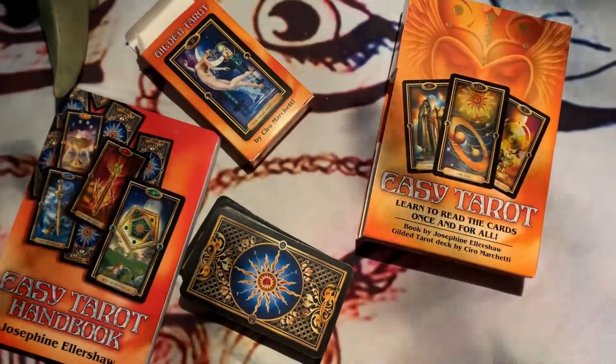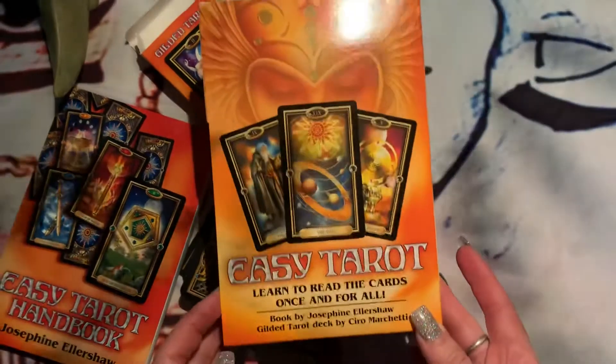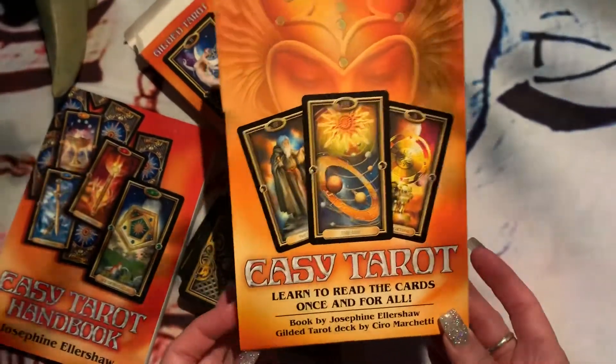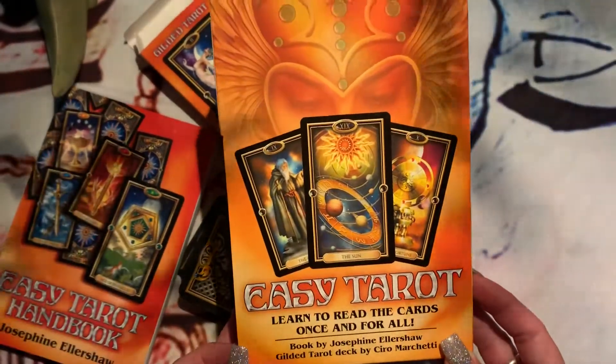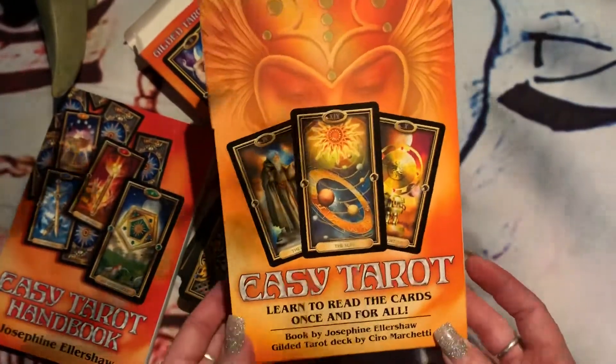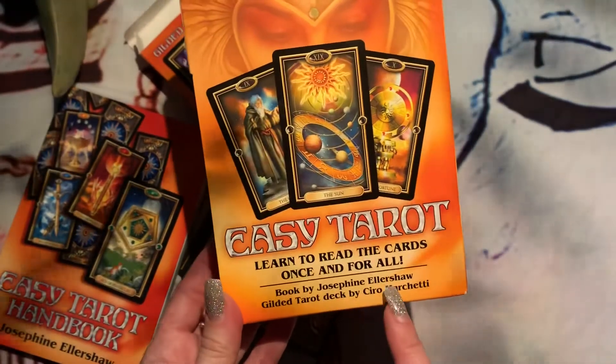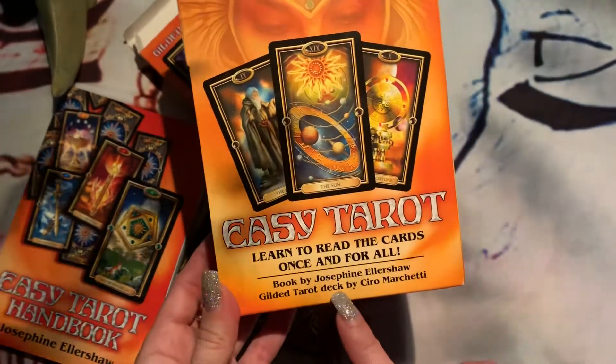Hi everyone, this is Gypsy from Gypsy Love Portal. I'm going to be showing the Easy Tarot. This is one of the second tarot cards I ever got — very easy to learn. I love it. The book is called 'Learn to Read the Cards Once and For All' by Josephine Ellershaw.